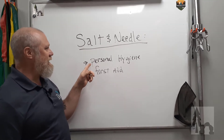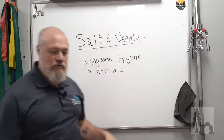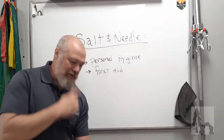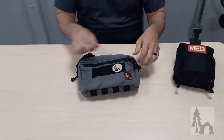A salt and needle kit is your daily carrier, especially out in the woods — anything that you need for personal hygiene or for first aid use. I've got a couple of bags here. I'll show you what I carry around for my salt and needle kit on a daily basis. We got a couple bags here; we'll get to this one in a second. I just have them in separate bags in my daily carry.